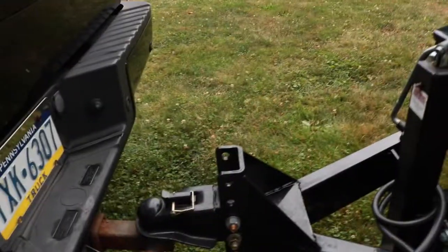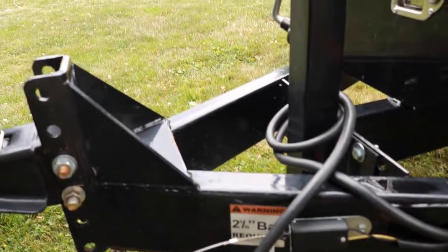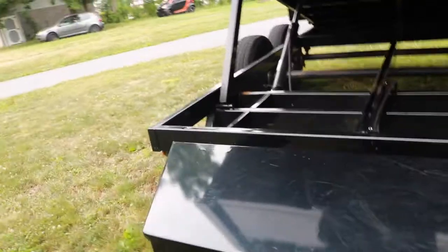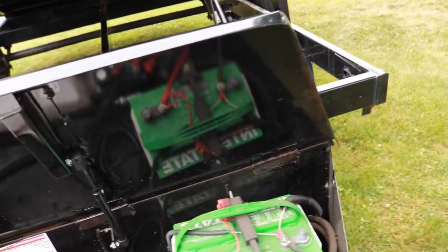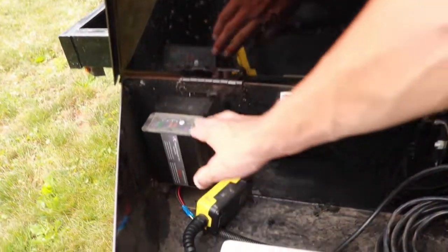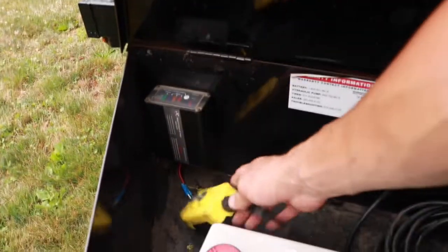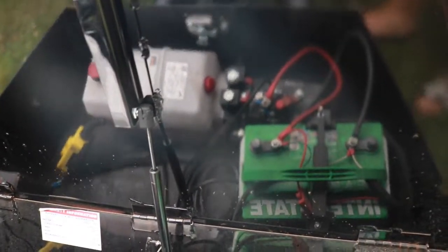Starting at the front, it comes with an adjustable coupler that takes a two and five-sixteenths ball, safety chains, and a breakaway cable. It comes with a greasable drop tongue jack — a pretty nice jack. Here is the pump box: it's metal, not plastic, with a lockable latch. It comes with an Interstate battery and a built-in battery tender. You can see the hardwired power up and down hydraulics and the hydraulic cylinder ram to hold the box open.